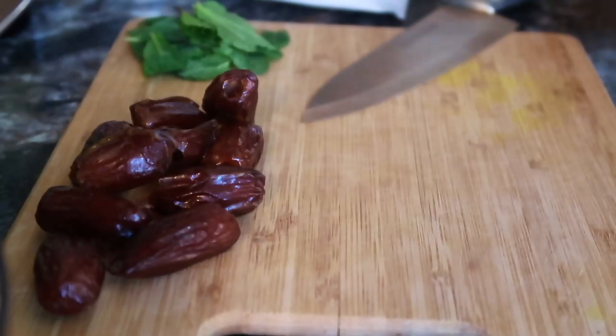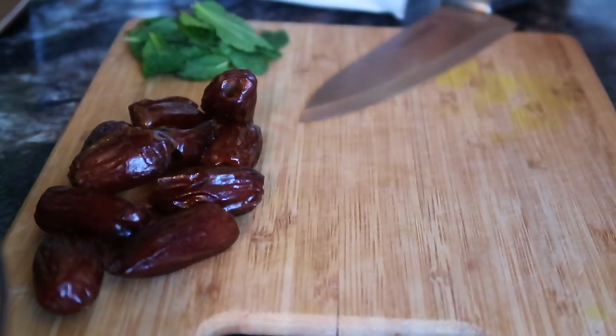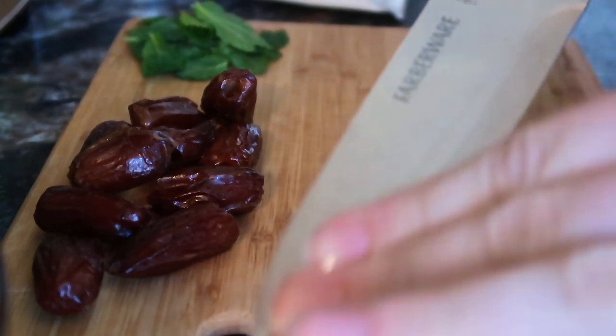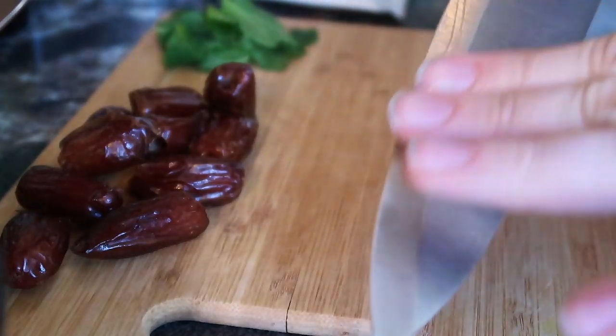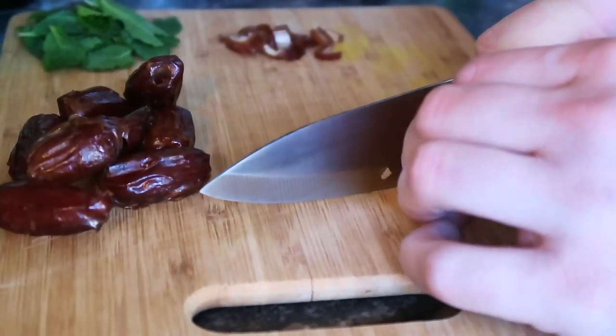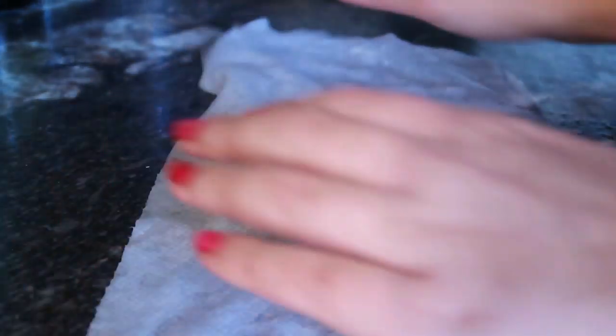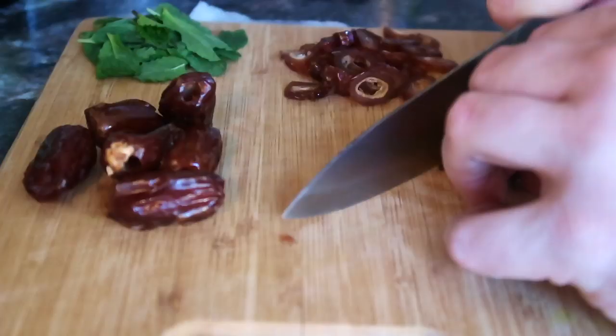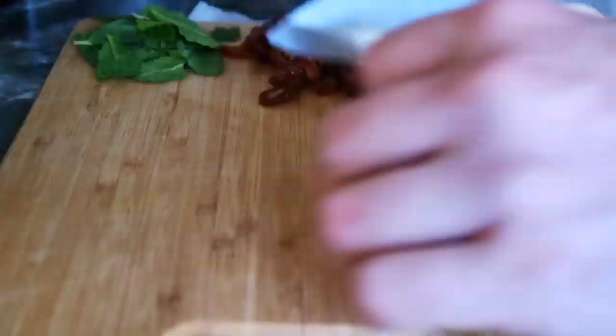As the water's heating up, we're going to start chopping up our dates for the crust. A neat trick Rob likes to use is to coat the blade of the knife in coconut oil to prevent sticking — makes the process a whole lot easier. These dates were already pitted, so that was definitely a plus. Another good trick is to place a damp paper towel under your cutting board to prevent it from sliding around.